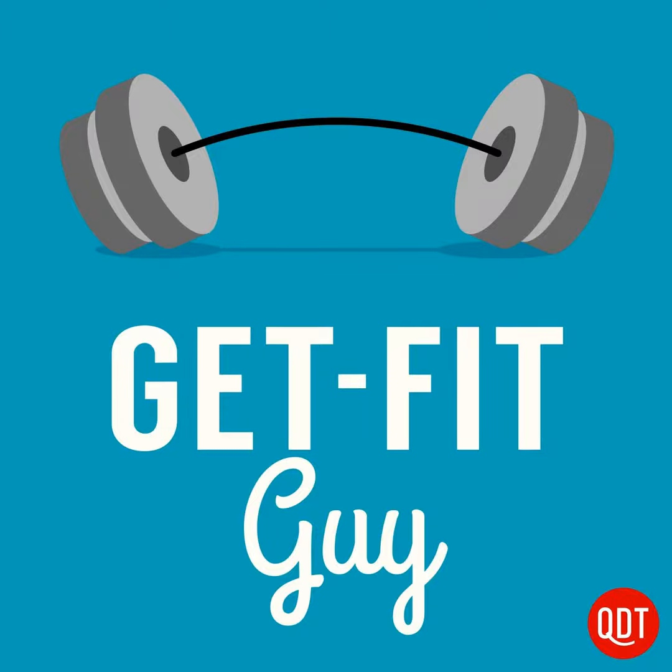Although push-ups are familiar to many, few actually perform them in a way that maximizes strength and endurance gains while also reducing the risk of injuries. In this episode, I'll provide you with nine tips for perfect push-up performance that you can incorporate right away.